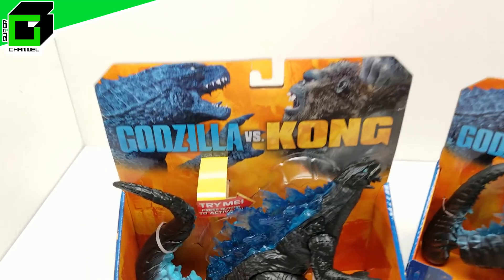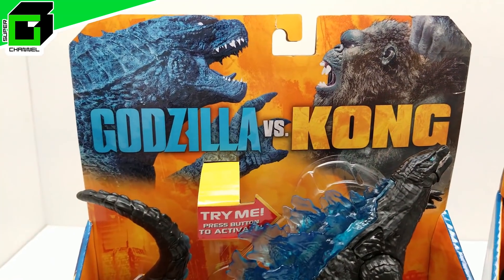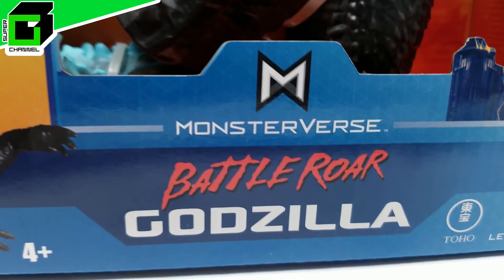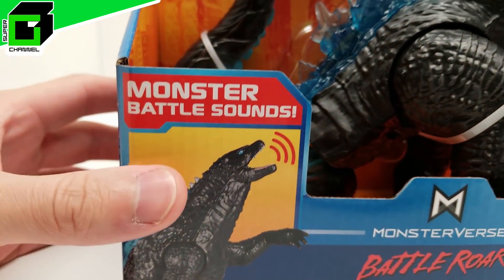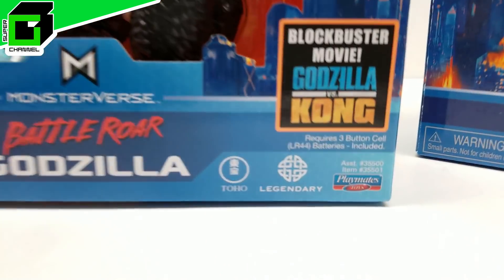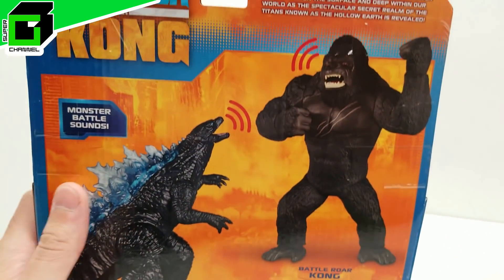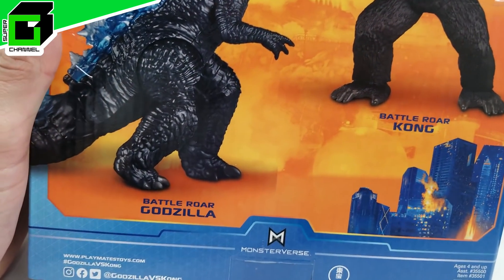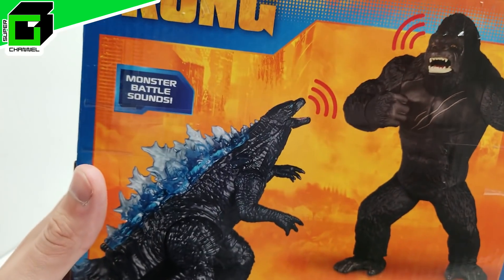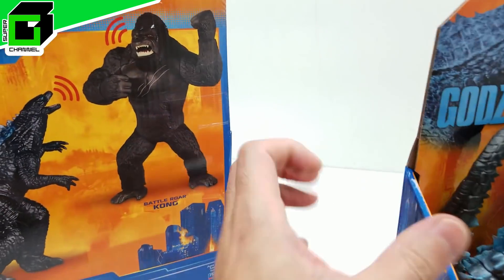Welcome back to Vincent Gigi's Super Channel G! Today we're looking at action figures from Godzilla vs. Kong. This is the Battle Roar Godzilla — we almost have the entire collection of all of these Godzilla vs. Kong action figures by Playmates. It looks so awesome, and we just need one more — the Battle Roar Kong. Let's take a closer look and dive into this Battle Roar Godzilla, which has sounds and monster battle sounds.